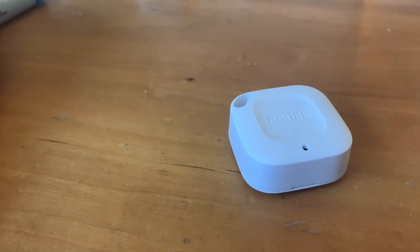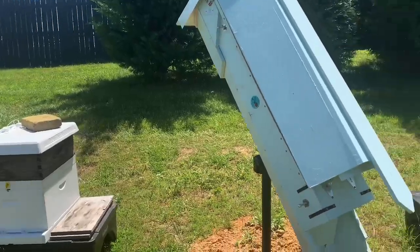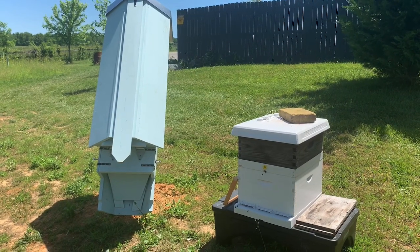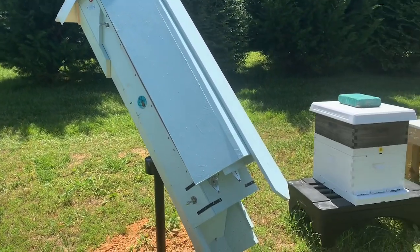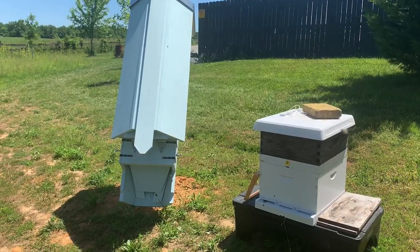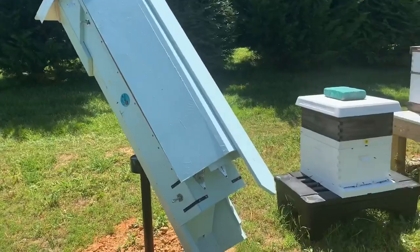Let's go ahead and get these ready to be put out into the colonies so we can start to monitor the temperature and humidity inside. Now we are in the apiary and we're going to install the GOVI temperature and humidity monitors inside these colonies. We have four active colonies from packages with a barnyard bees mated queen. They were all installed approximately two weeks ago and we didn't have the sensors then, so we're going to put them in now.